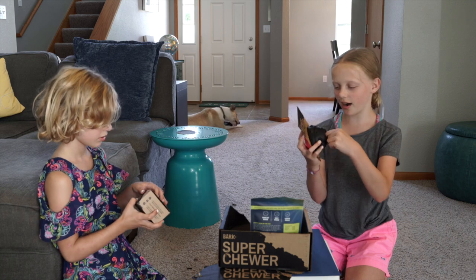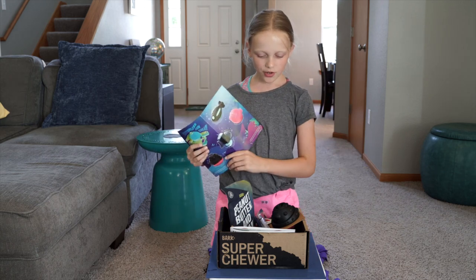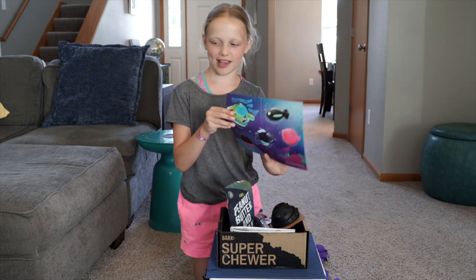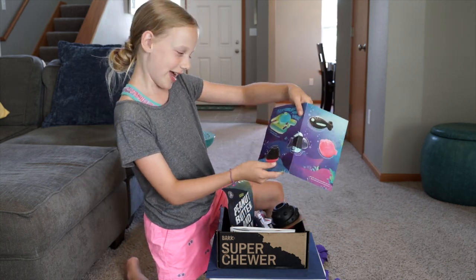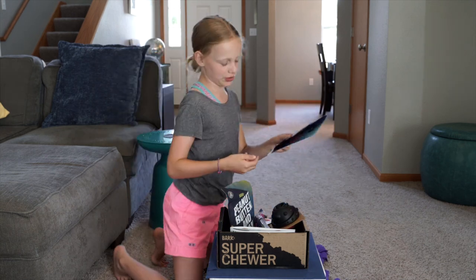So in every BarkBox, it comes with two tough toys for tough dogs, two bags of meaty treats, and two chews to challenge your dog. The two toys we got today were this toy — and Cooper's enjoying it right now — and the treat lock hermit crab, which will be really cool.